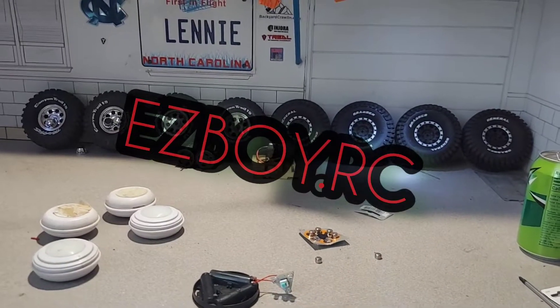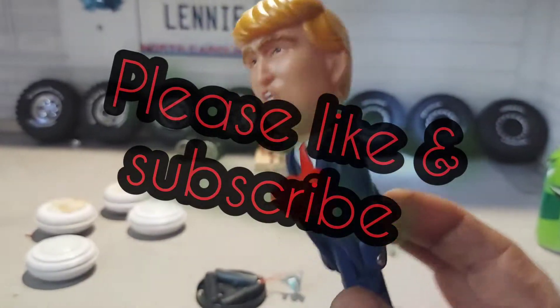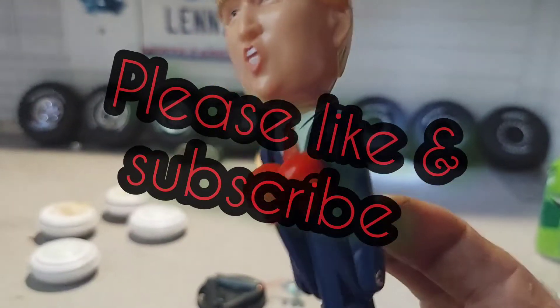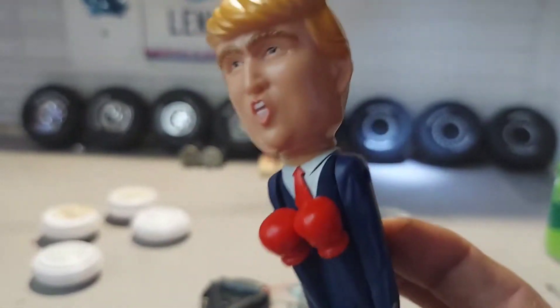What's going on guys? Sitting there tinkering around. Tried to get some batteries for the old Donald Trump pen here. Usually talks when you hit the button and goes, 'Don't touch the hair,' 'I'm the smartest person I know,' stuff like that.